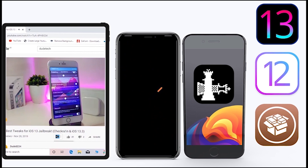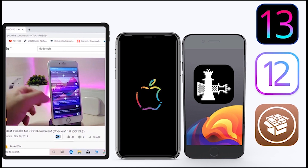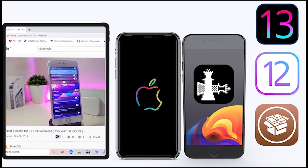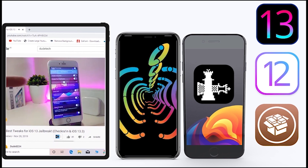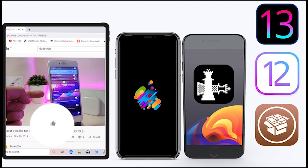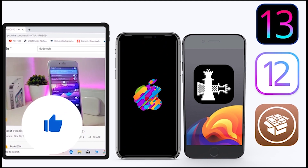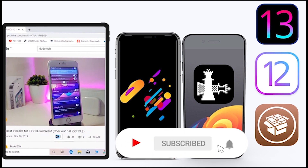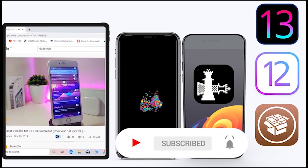What's going on guys, welcome back to the channel. Time to talk Cydia tweaks. For those who jailbreak their devices on the unc0ver or checkra1n for iOS 13 up to 13.5, these Cydia tweaks will be for you. Before I start today's video, give the video a big thumbs up and make sure to subscribe and hit that notification bell so you'll be notified whenever I release a new Cydia tweaks video.